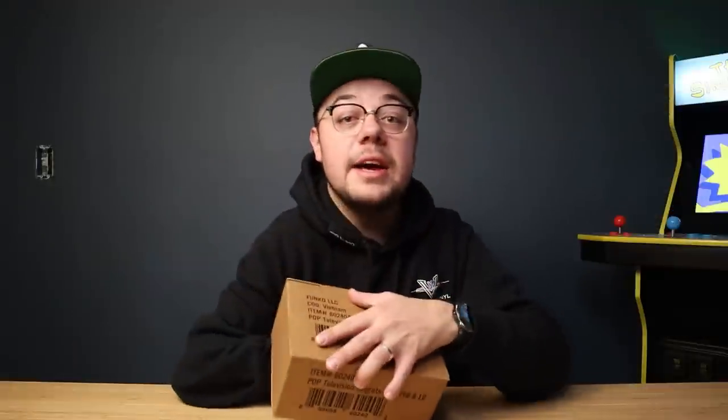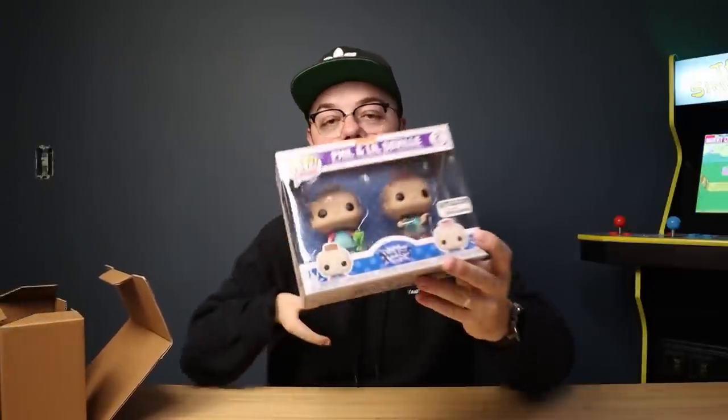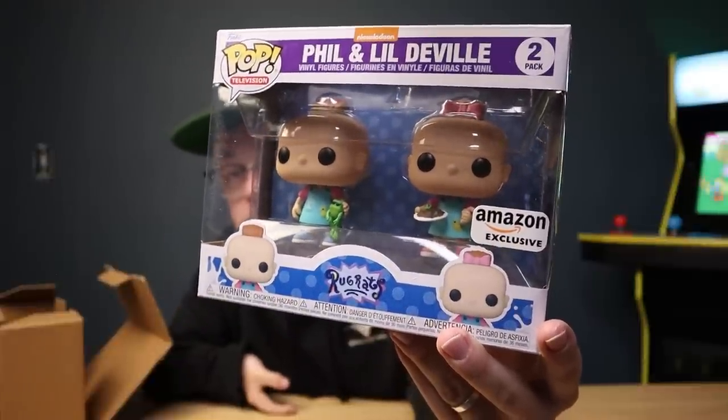First things first guys, we have a package coming from Amazon. This is something that I ordered — it feels like it's almost been a year — but this is a pop from something that's nostalgic to me from my childhood, and it's a two-pack. I already kind of unboxed it out of the shipping box, so it's in the sorter. Let's take a look. We have the Amazon exclusive Phil and Lil two-pack!